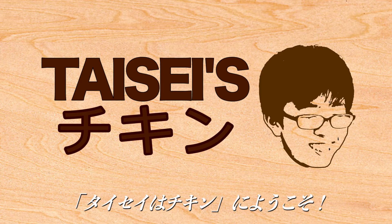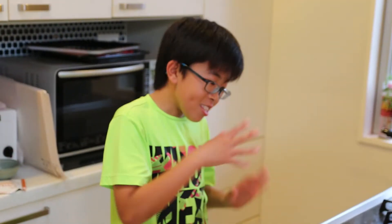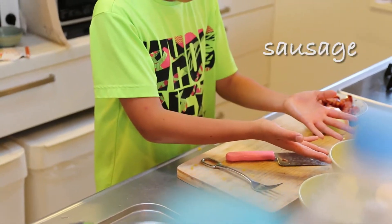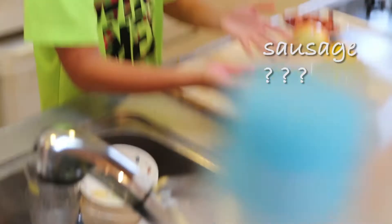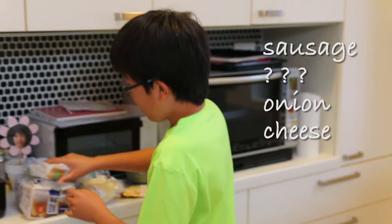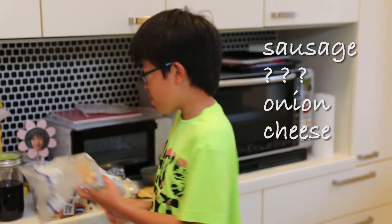What's up guys? Welcome to my kitchen. So we're going to make some pizza today. We have sausage, onion, and some cheese over here. And then you need some bread.